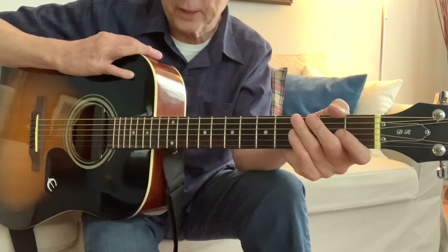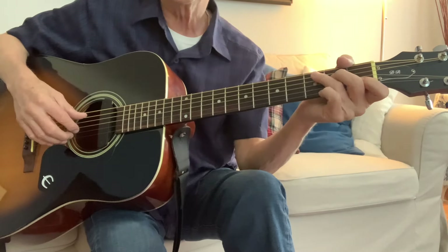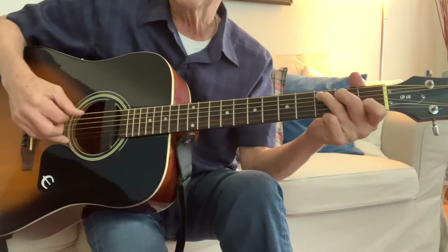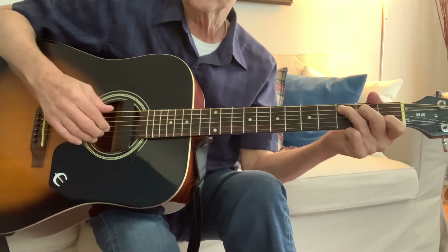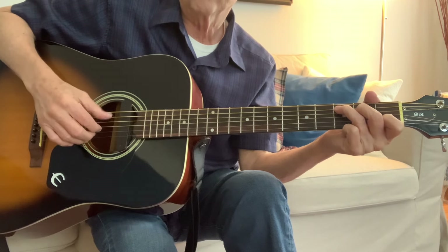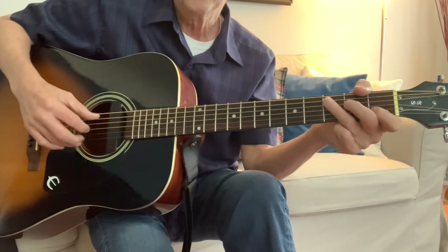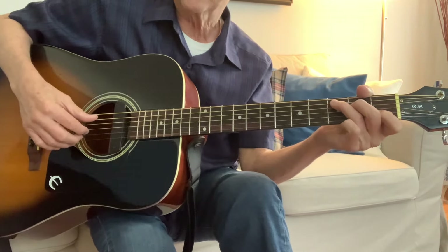Now when I finger pick it, we go right back to that old song we were doing — You Are My Sunshine. We put our fingers down: third string, second string, first string with our fingers. The thumb plays strings four, five, and six. So in this case, we're playing a C but in three-fourths.